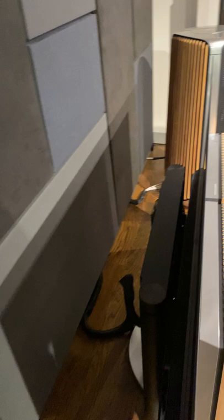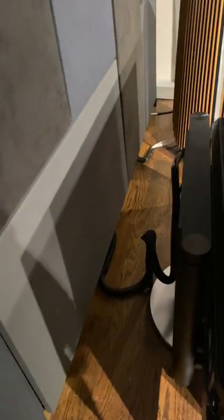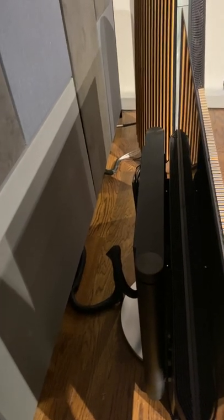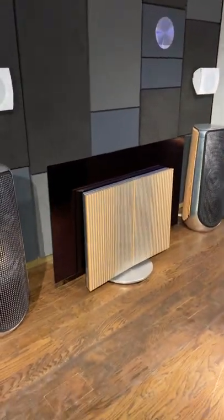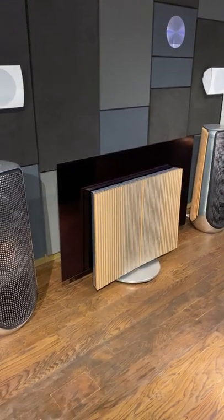With the motorized base, you can see here the depth of it — we have it about a foot and a half out from the wall and we get that angle. Every inch we push it in, it's going to get a little less angle, but you'll still probably get about a 25 to 30 degree angle even if it's against the wall, based on the design.